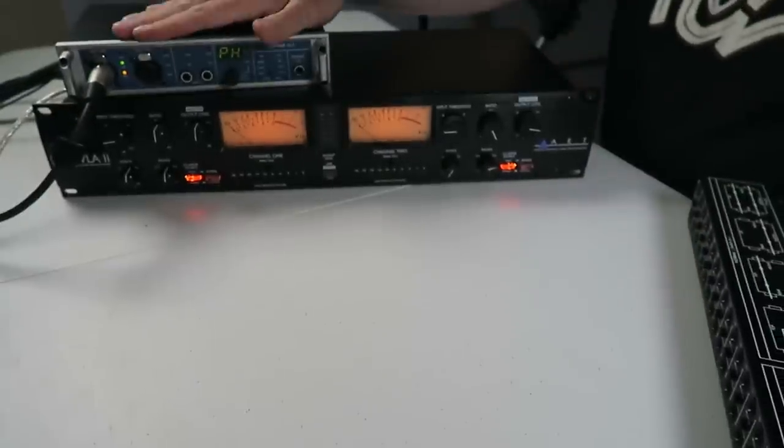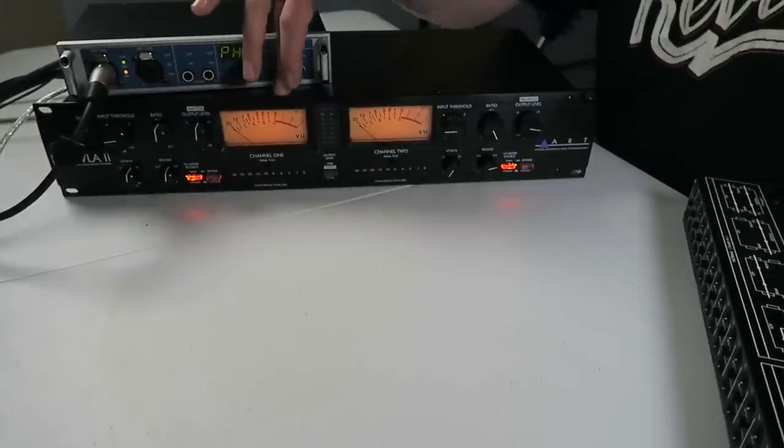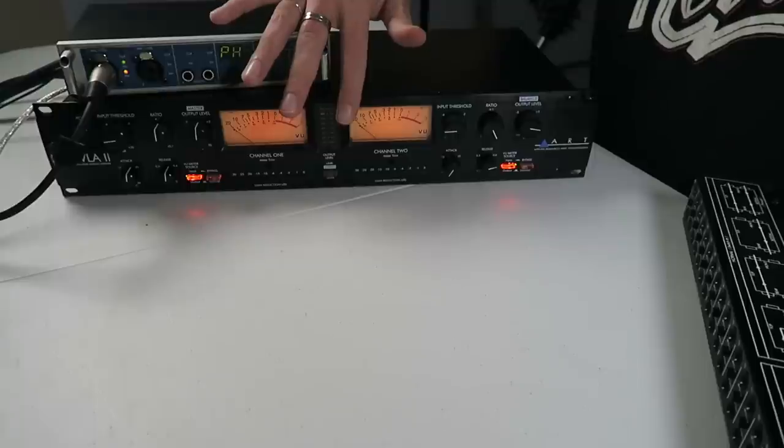For this demonstration, I have my interface out of its rack for the first time in a long time, and I grabbed my ART Pro VLA compressor — I chose it because it has two channels we can use independently, so we can demonstrate patching from one channel to the other. First, let's get a little bit of audio to work with. I've got a mic set up and I'm just going to record a few guitar chords as a signal source.